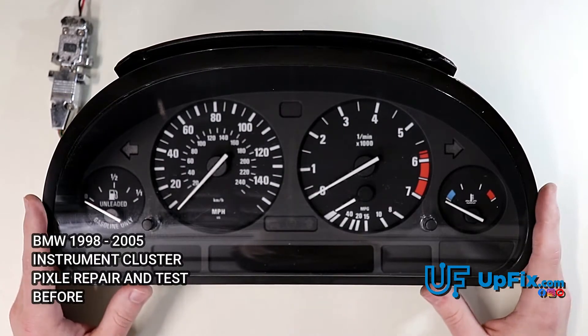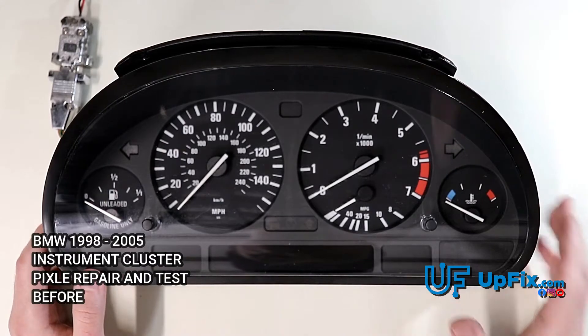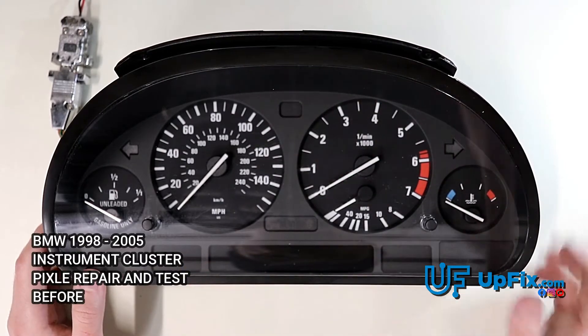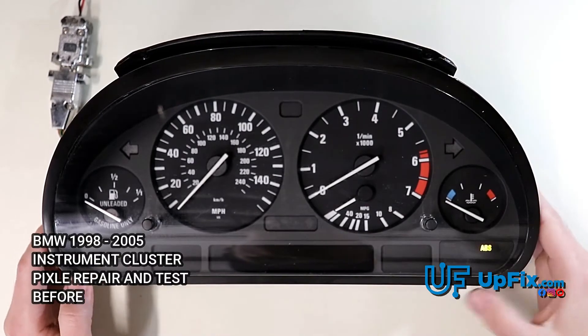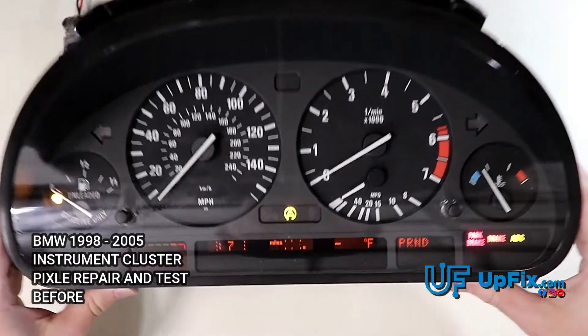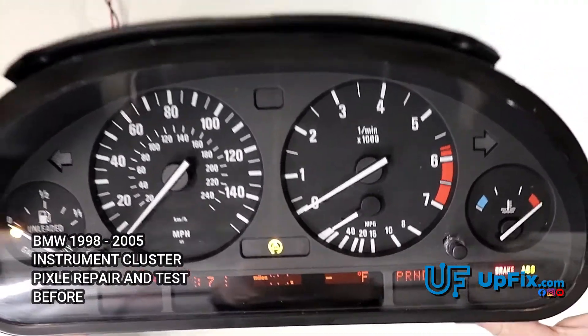What we primarily do on this cluster is pixel repair. Basically, over time the pixels have become more deteriorated to the point where nothing is legible. Let me just turn it on for you — as you can see up close, most of the pixels are missing.